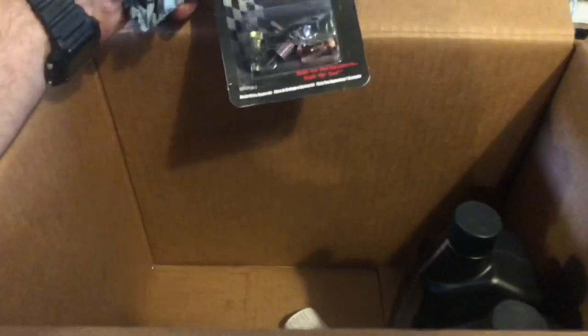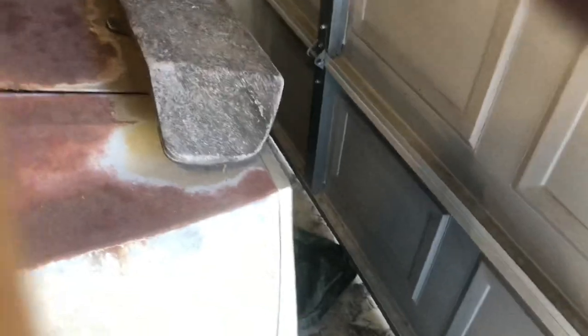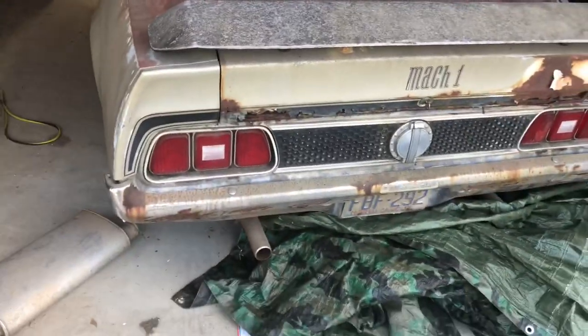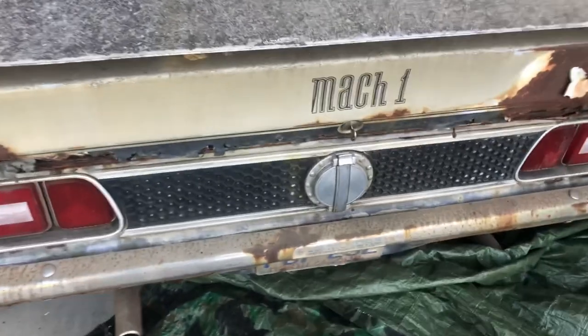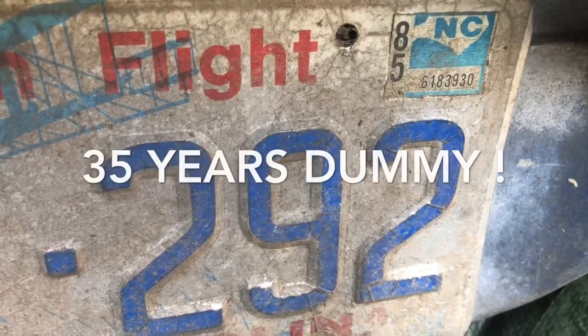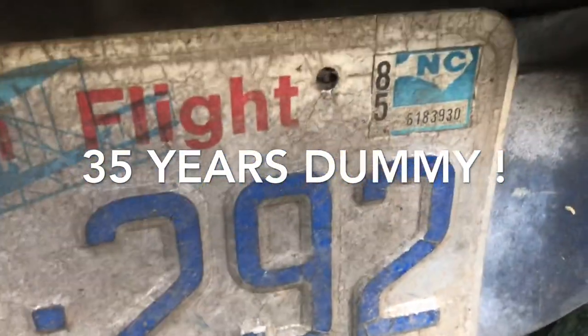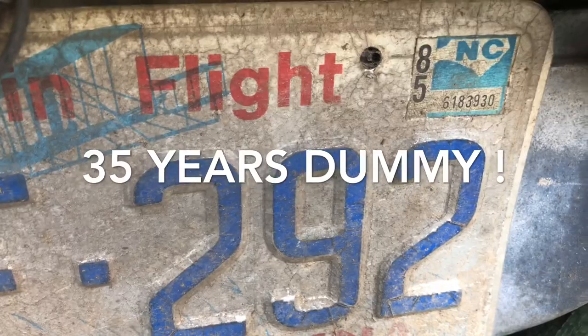She picked up some fluid and this little adapter for the kickdown rod and the carburetor. Yeah, so this car will be leaving soon. Like I said, 1971 Mach 1. It was last on the road in 1985, so the car has sat — 1995, 2005, 2015 — about 25 years.